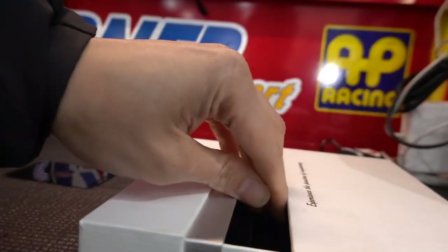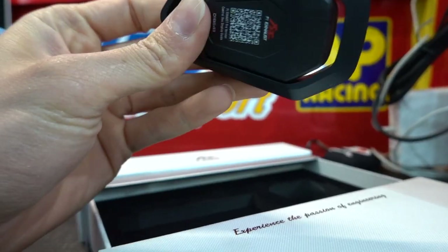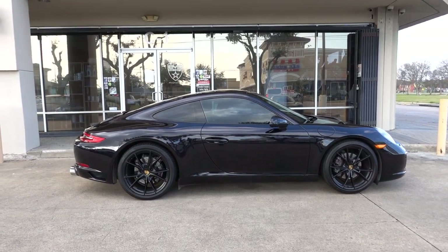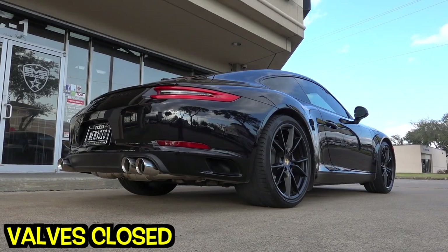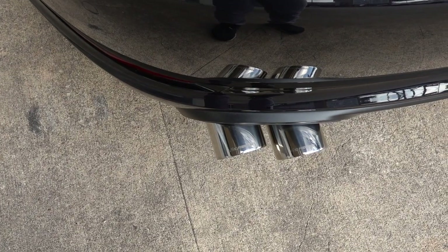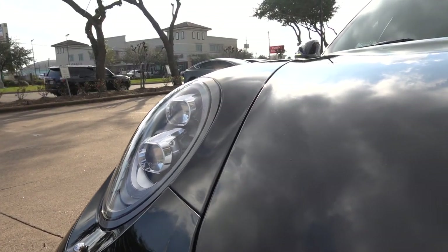This is a Valetronic exhaust, meaning it has a remote. They changed the remote — it looks good. The Valetronic system has an on/off button so you can make it louder or quieter, which is great if you're driving through the neighborhood at night. This remote is really nice — the old ones were kind of plasticky. We just finished the exhaust installation on this Carrera S and it sounds freaking amazing. Here's a close-up of the exhaust — F5 written up top. The sound is insane, a lot throatier and meaner. After we finished, we also coated the entire car with graphene coating, which is why it shines so much — super glossy, especially on black paint.